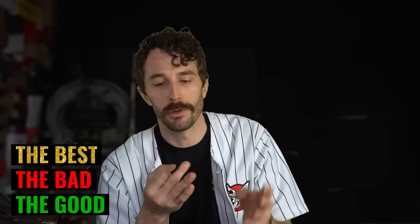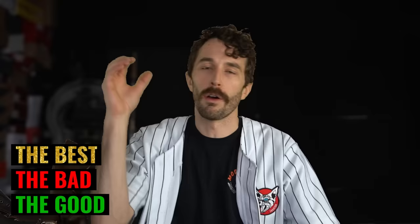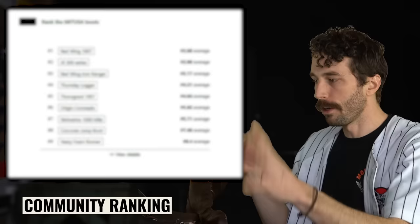Basically, what's good about the boot, what should you consider about the bad aspects, and what is the boot best for in its particular style and application. At the end of the video we'll go over the official Rose Anvil ranking and then what you guys ranked it — not off quality of materials like we're doing, but judged off of value.